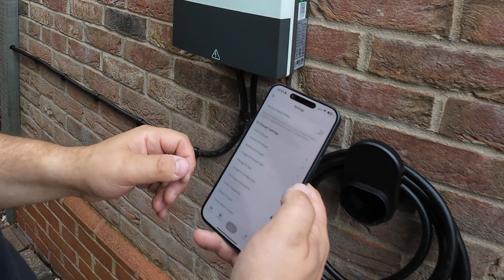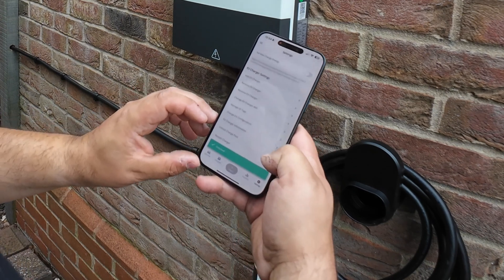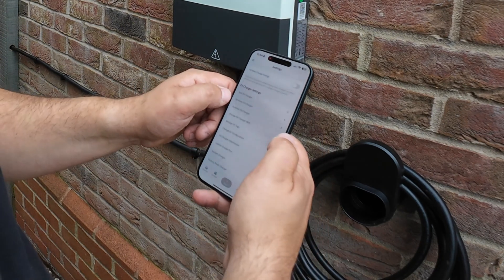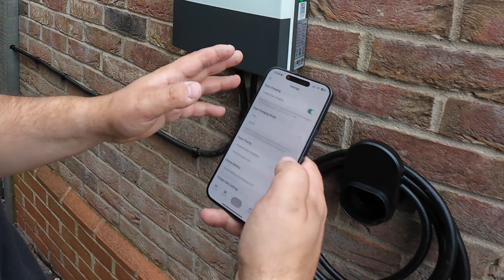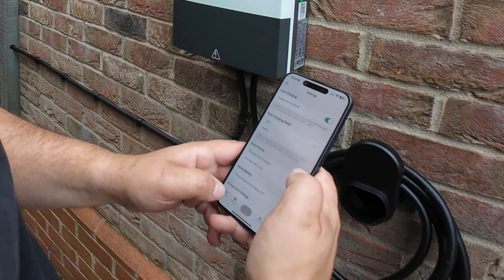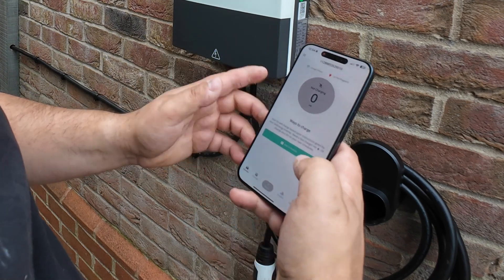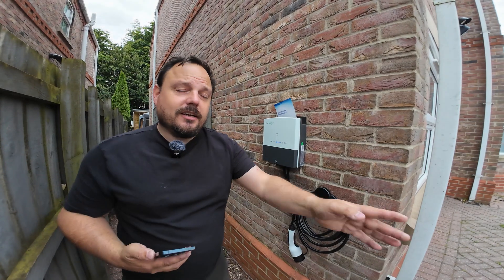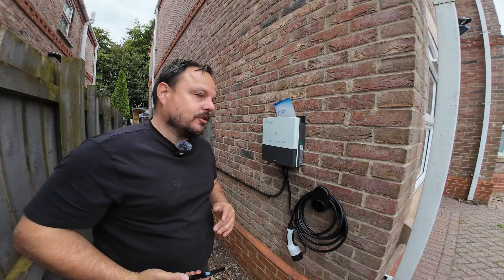If I go back to manage my ID tags now, we can see they're in there. If we hold them on you hear some beeps and interactions, and they should now trigger charges once we plug the vehicle in. So that's one way of charging it. You can lock and unlock the charge port direct from the app, restart the charger, which is super handy, and rename it if you want to give it a set name. You can change it to plug-and-go so if you don't want to mess with the RFID cards or use the app to start anything, you can just do plug-and-go and it will just start charging.